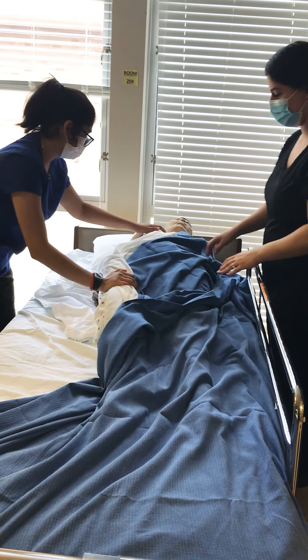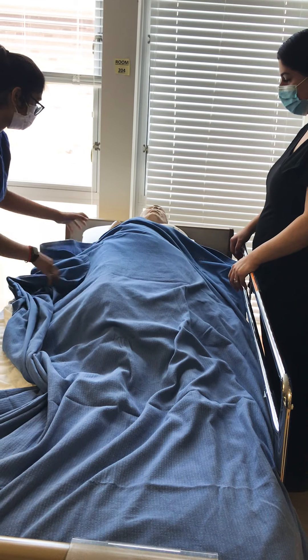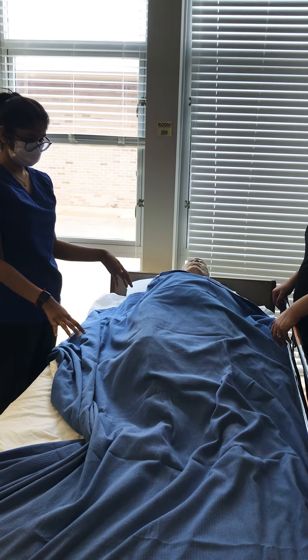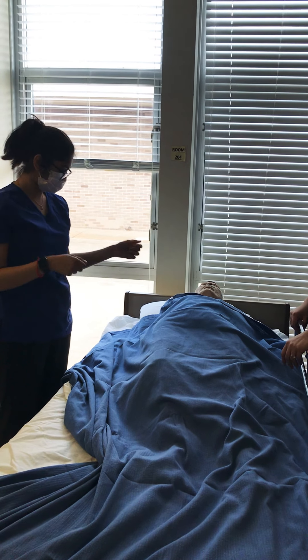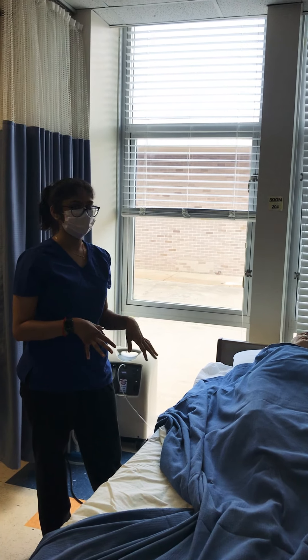Place them back, make sure they're straight. Cover them back up. Raise the head of the bed, make sure they're comfortable. Give them tissue paper, and then give them their call light. Ask them to call me back into the room when they're ready.